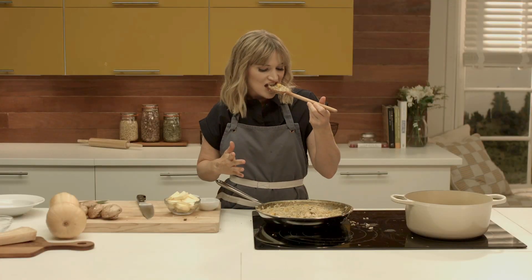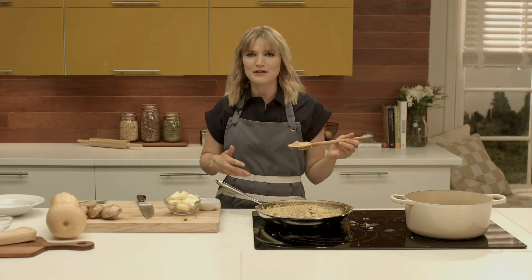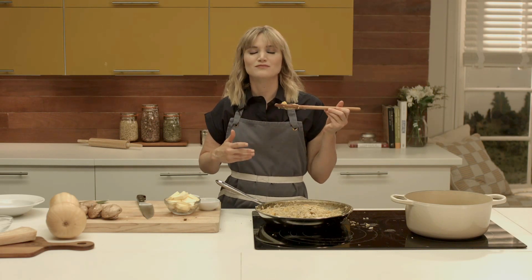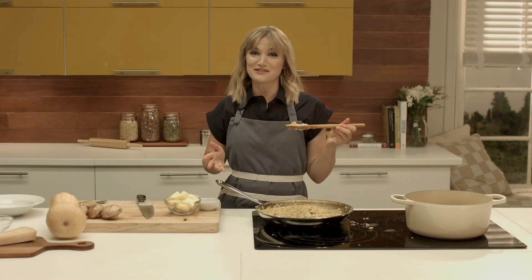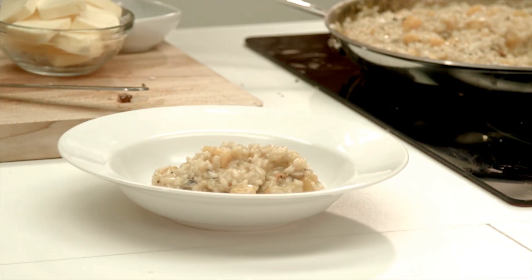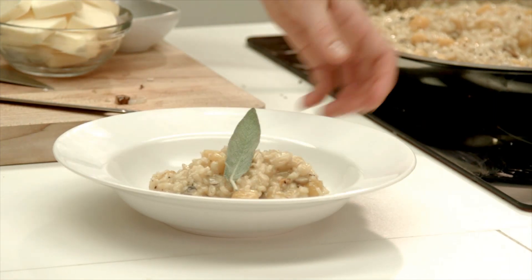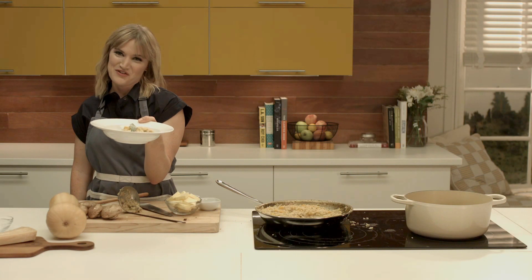I love this. Mmm — buttery, creamy, so good. I'm so excited for you to try this at home. Enjoy!